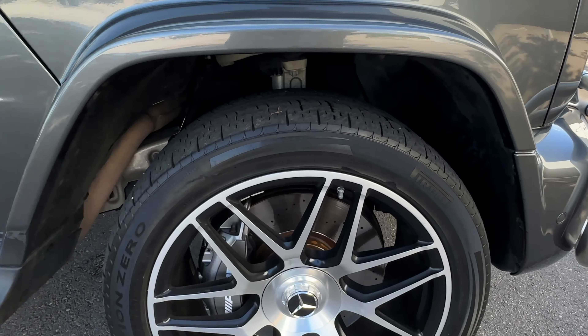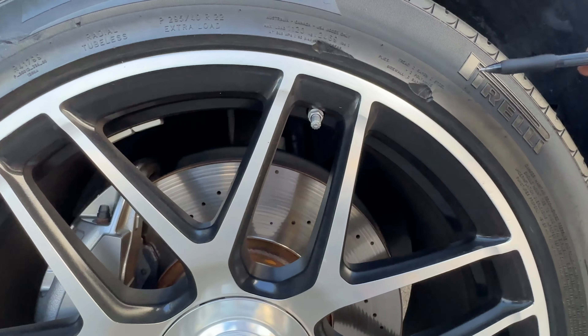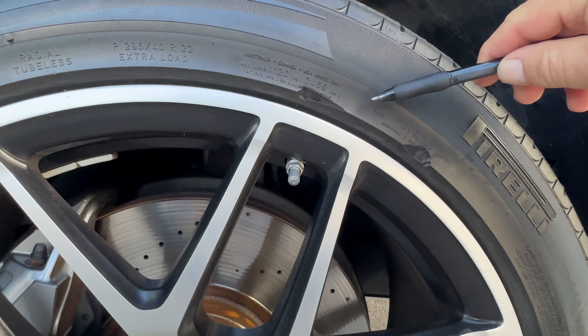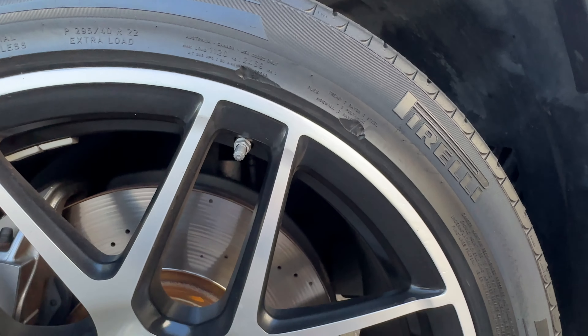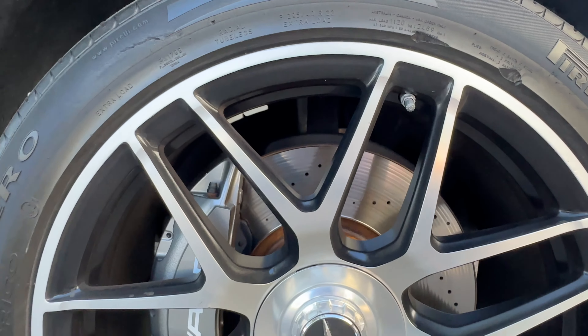On the front tire, there's a little spot here and here where it looks like it had hit a curb and the wheel was repaired.